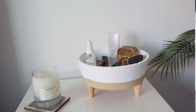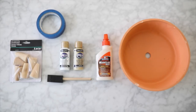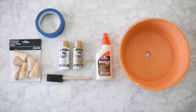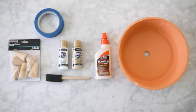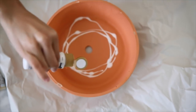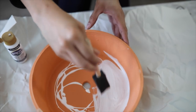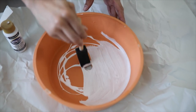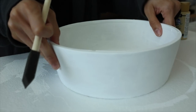Next up, we are going to be making this bedside catch-all tray. For this, you are going to need some paint, some wooden legs, wood glue, a foam brush, and some sort of pot. I'm using a pot base, and for this I added about three coats of paint — it did take a few coats to get it very even, but you just want to go in with your foam brush and continue to layer the paint on.